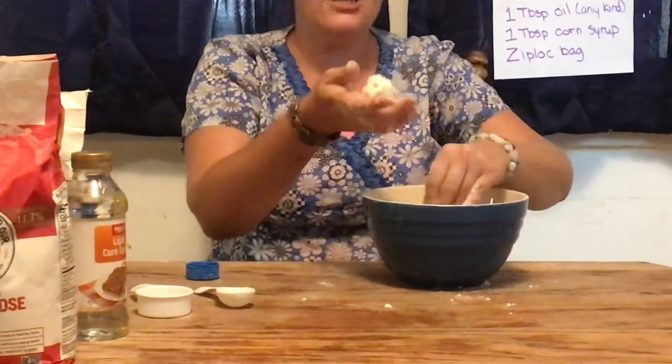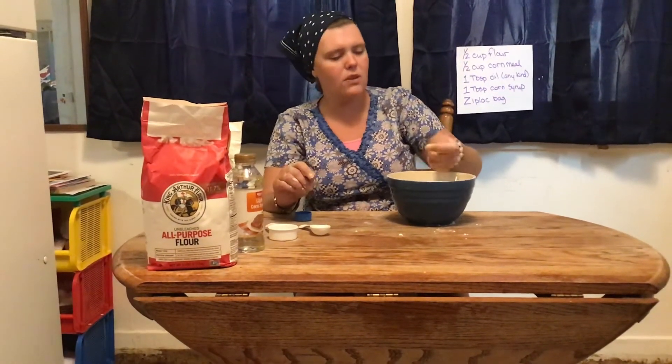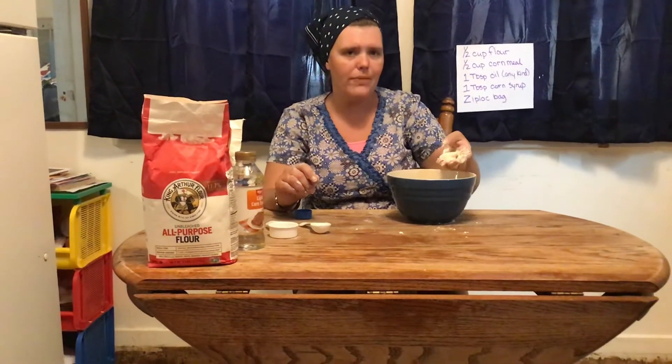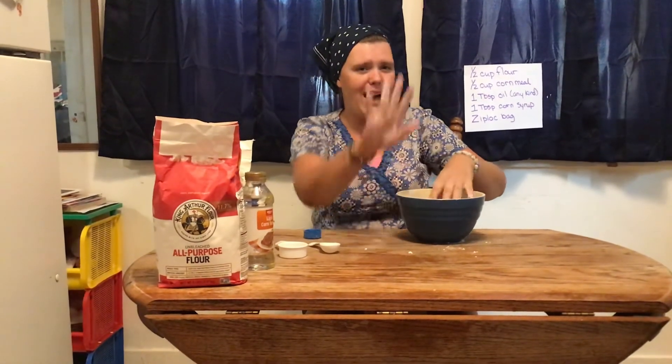Now you can use anything that you would like in here — all kinds of different toys, you can even put some dinosaurs in here. Just make sure you ask your family before you do so. Enjoy your kinetic sand! Remember to put it in a zip lock bag when you're done playing with it so it doesn't go bad. I'll see you guys later. Bye!